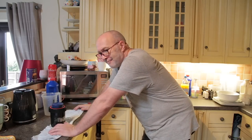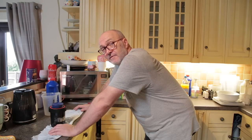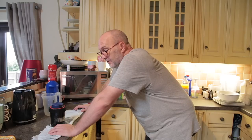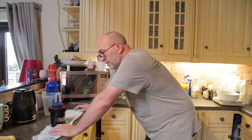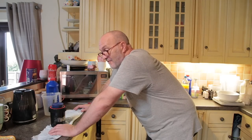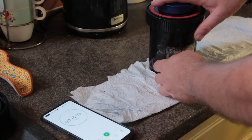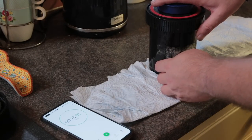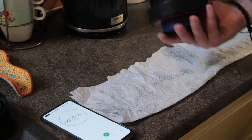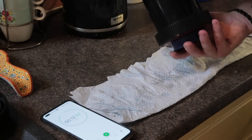Now comes the boring part — 14 minutes of this. That's why I like stand developing sometimes and pyro, because you can just let it go for half an hour, whatever the time is, and do other things. But I have to babysit this now for 14 minutes, and then I've got to stop it and fix it as well. Coming up to the first minute of inversions — one, two, three, four, five. These tanks are bloody leaking.